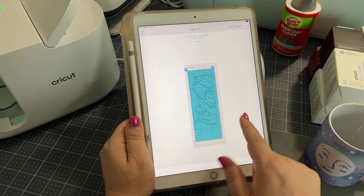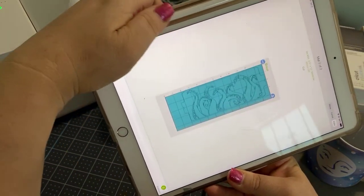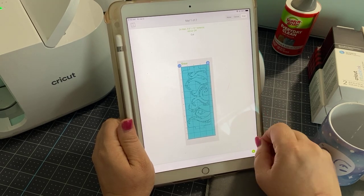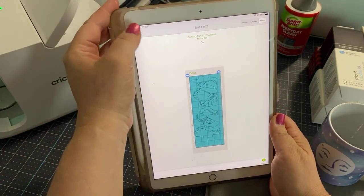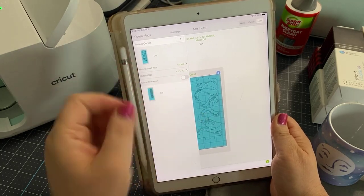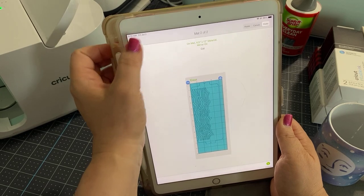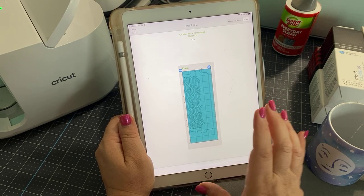Here you go — these are both of our designs. You generally speaking have to get in the habit of making this mirrored. It probably won't matter for this particular design, but I would tell you to get used to it and just do it out of habit. So we're going to hit 'Mirror' and we have to do that on both of the designs. You'll notice that it changes and that's okay.